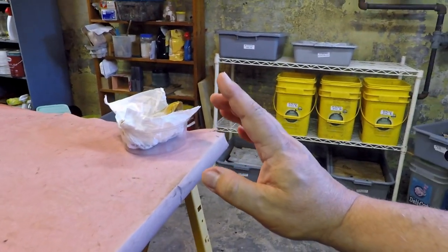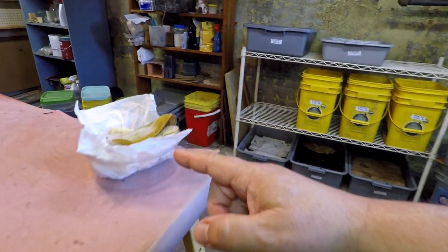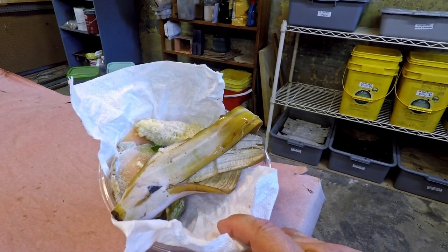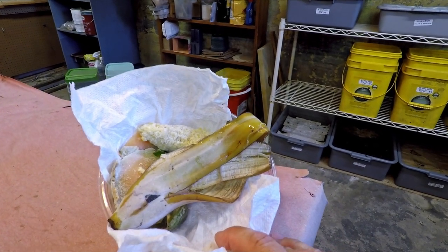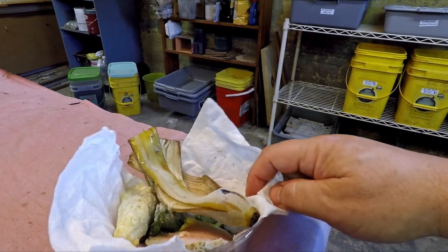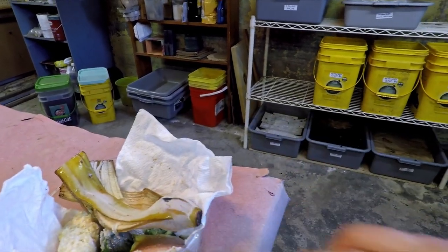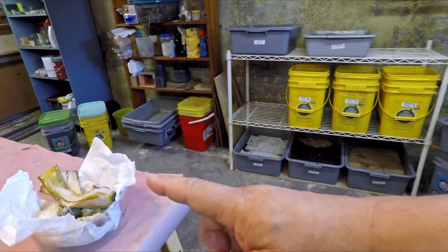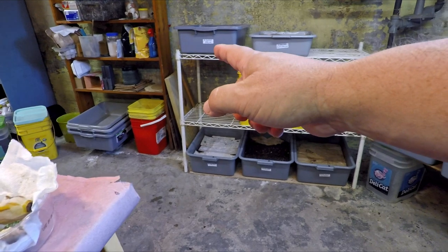Hi everyone, welcome! I'm down here at my wormery and as you can see over here on the bench I've got a little tray with some kitchen scraps: a piece of melon rind, a half of a corn cob, a banana peel, some cucumber peelings — a whole bunch of little yummy stuff that the worms are probably going to like.